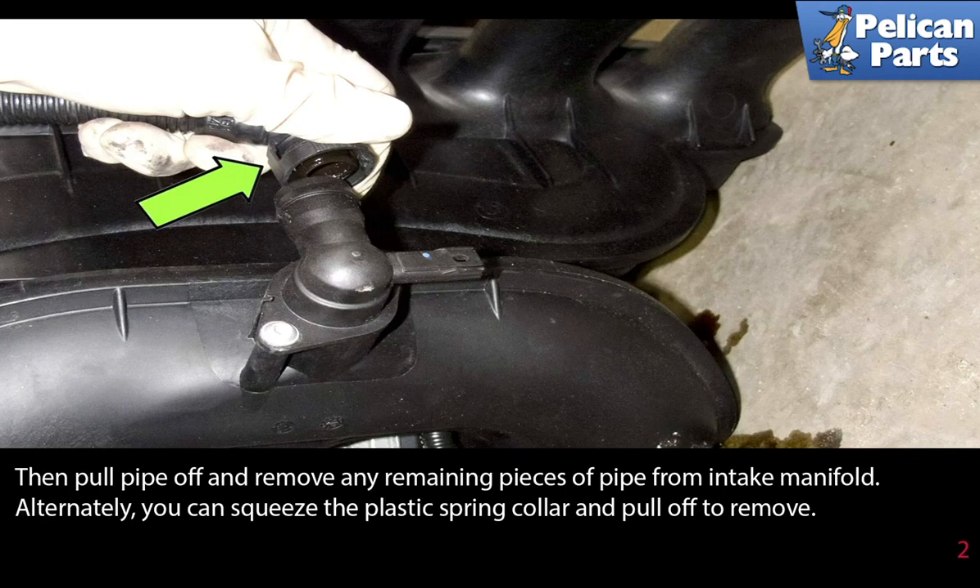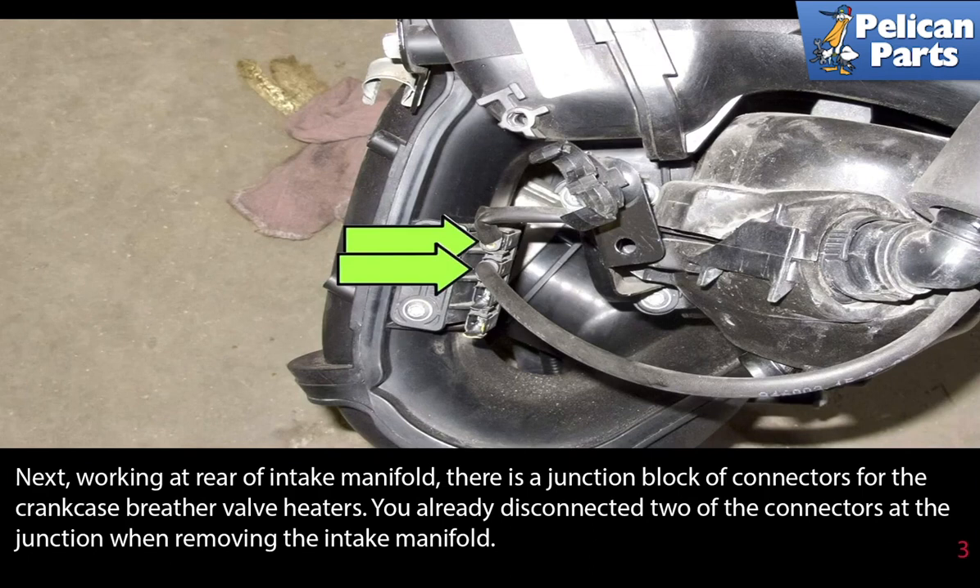Then pull the pipe off and remove any remaining piece of pipe from the intake manifold. Alternatively, you can squeeze the plastic spring collar and then pull off to remove.